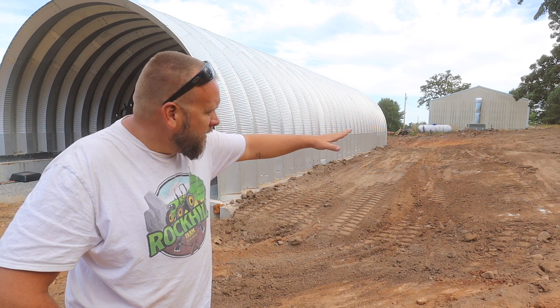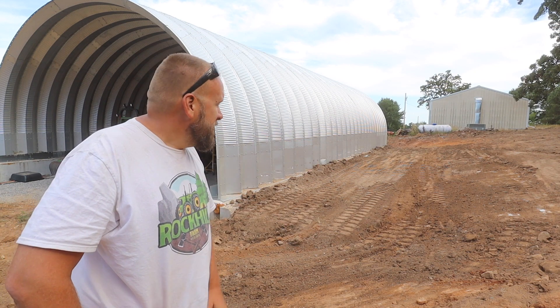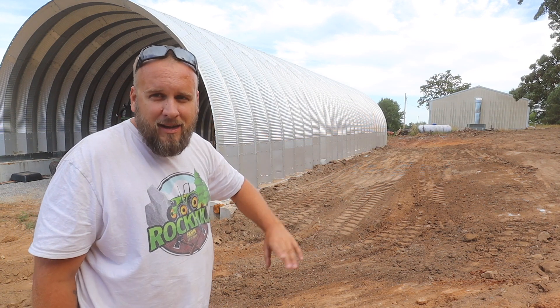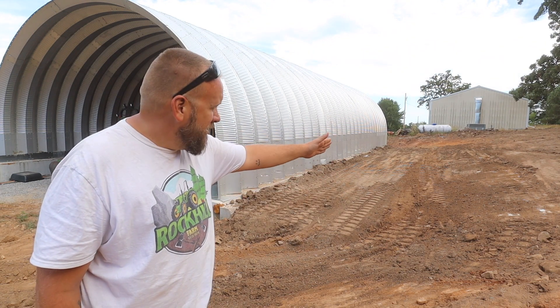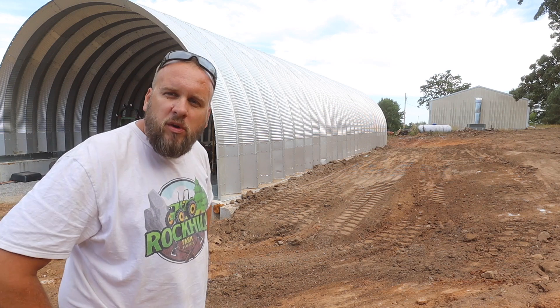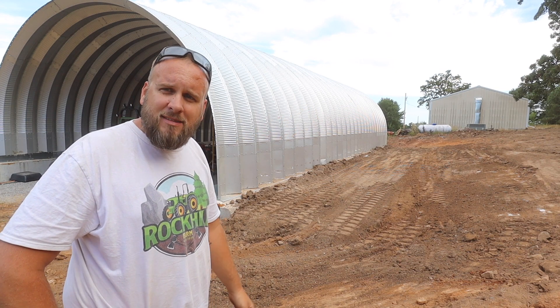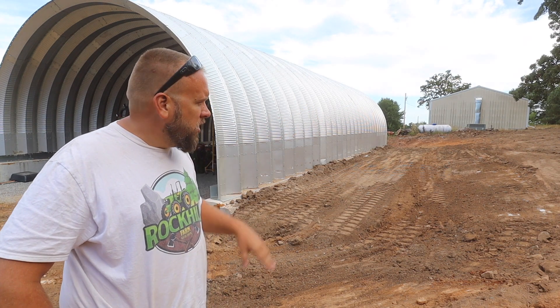It would have been nice to get a little bit thicker layer of topsoil on the top part, but if I added six inches of topsoil my cutout would be gone. So I'm going to roll with it the way it is. I've got to go get carpet and plywood for the shop. I'm going to see if I can pick up some grass seed and some straw and come back and finish this up.